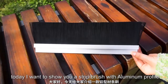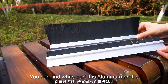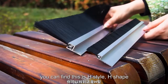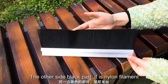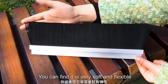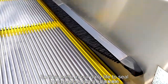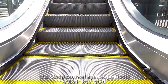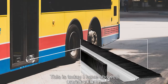Today I want to show you a strip brush with aluminum profile. You can find the white parts are aluminum profile — this is an H-style shape — and the other side black part is nylon filaments. You can find it's very soft and flexible, so it's very useful in daily life to seal, like for windproof, waterproof, and dust-proof sealing. This is what I have shown today.